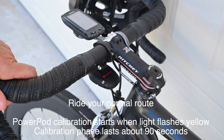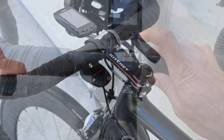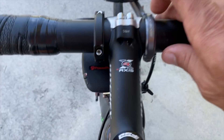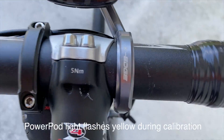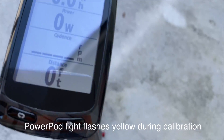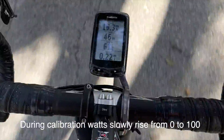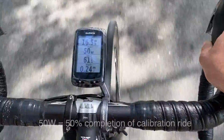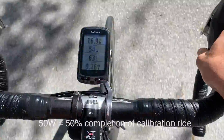Now, just simply go out and ride the bike for approximately 90 seconds and your unit will be calibrated. Simply start a ride on your head unit. The light on the PowerPod is still glowing in the yellowish-amber color and it will begin flashing once the calibration is initiated. Note the wattage climbing from 1 at 50 now but all the way through to 100 as the calibration ride progresses.